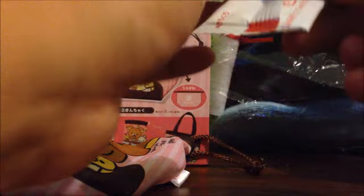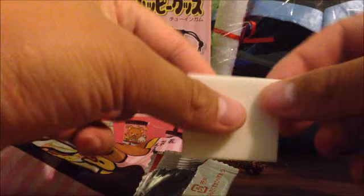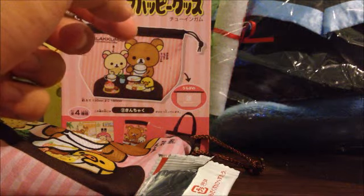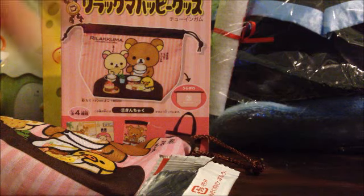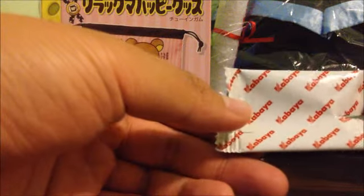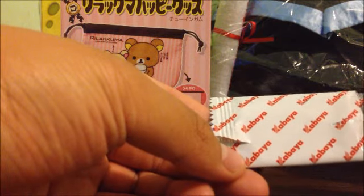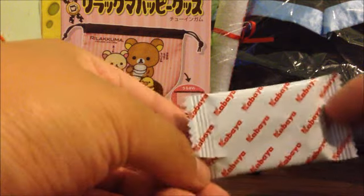And as for the candy, this is what it looks like. I would assume it's a piece of gum, so I'm just going to take a piece of it — and yeah, it's a piece of gum. It pretty much just tastes like sugar, no distinct taste.